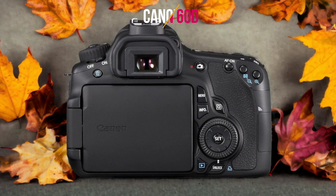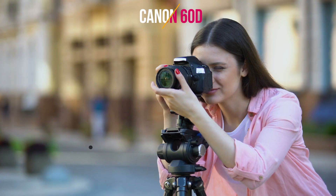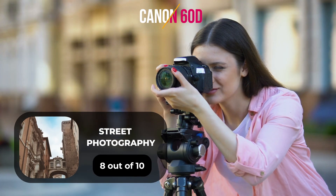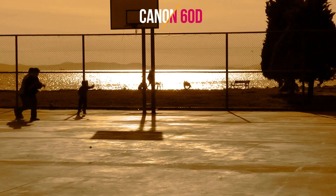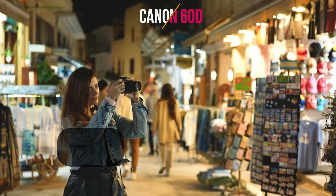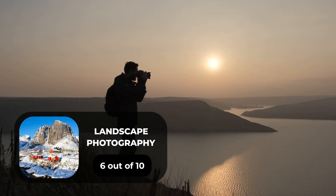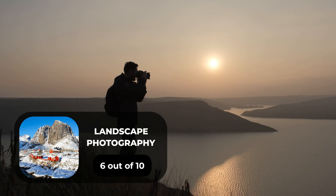Here are our ratings for the Canon 60D. For portrait photography, a 7 out of 10. For street photography, an 8 out of 10. For sports photography, a 9 out of 10. For day-to-day photography, a 7 out of 10. For landscape photography, a 6 out of 10.